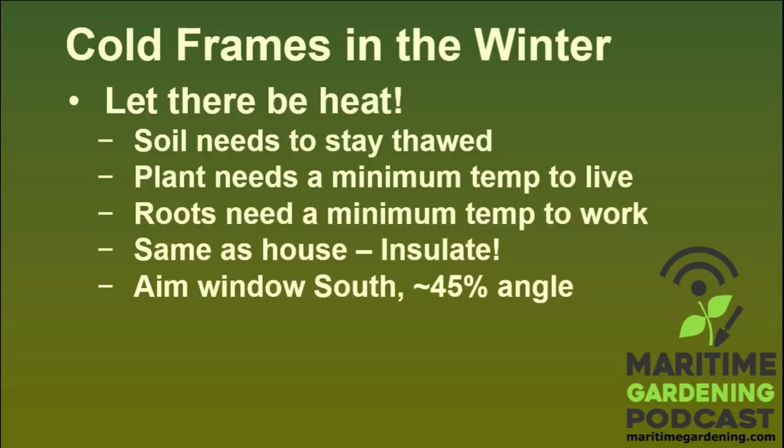To get that kind of heat going, you have to capture sunlight, but you also need to insulate those beds. The cold frame needs to be aimed south, and the window is going to have to have some sort of angle to get the most out of the sun.